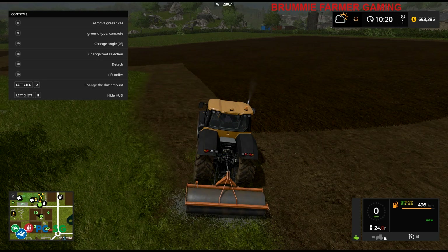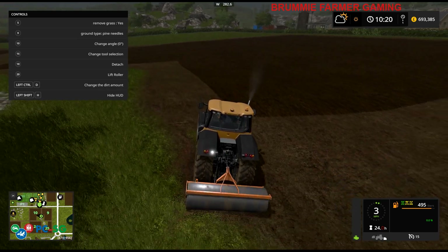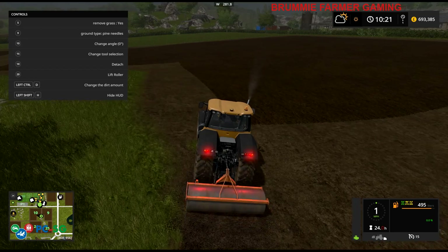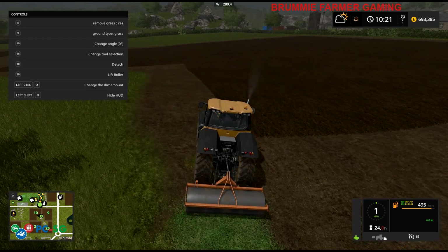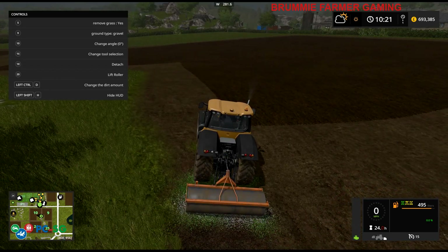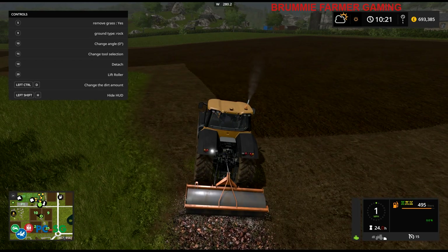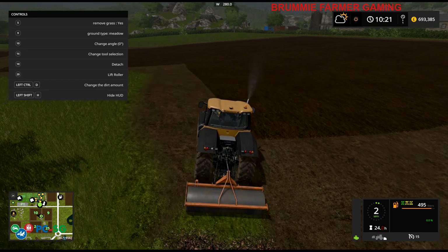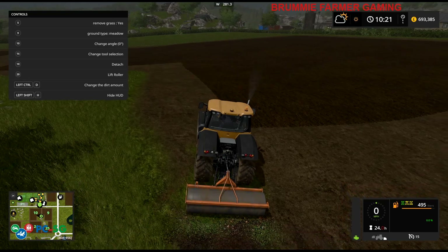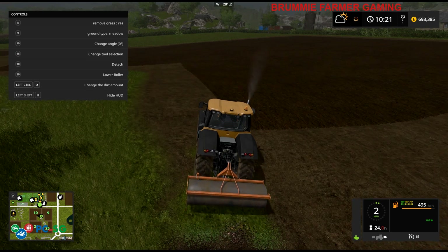Not asphalt, sand, concrete, pine needles - what about that? Oh, that just looks like the dirt underneath. Grass - oh, that looks too green. Leaves - nah. Rock, mud, paving slabs, dirt. Meadow - oh, it looks like a meadow then. It's going to look like a meadow.